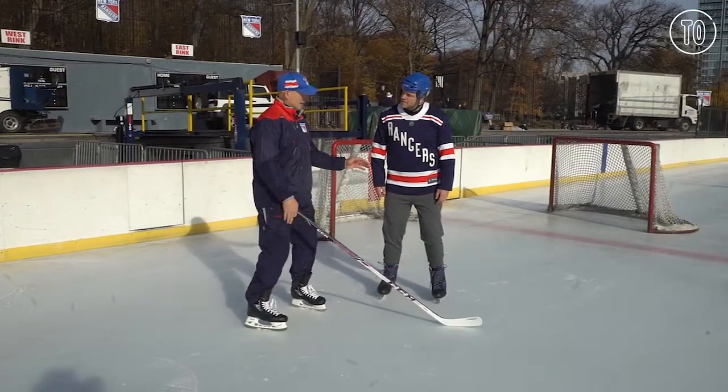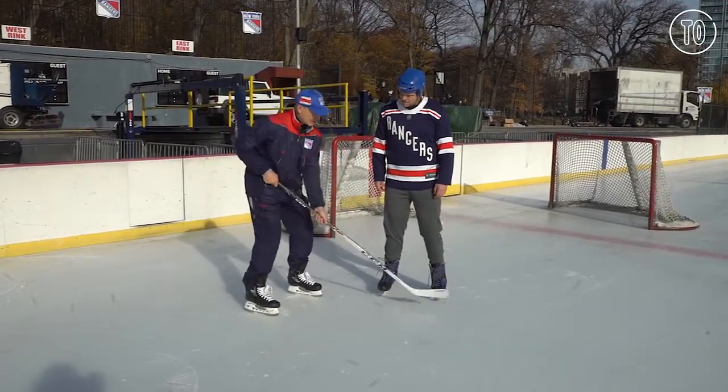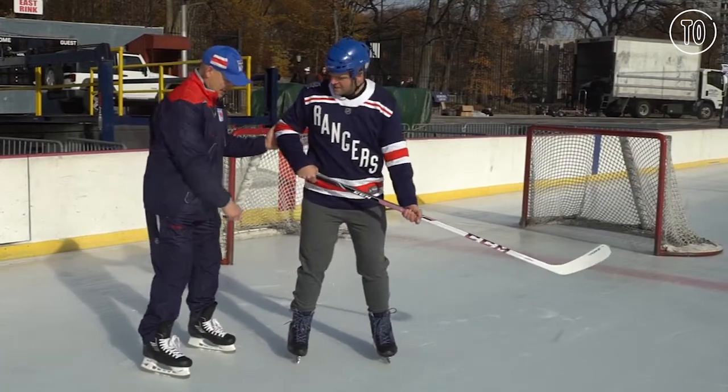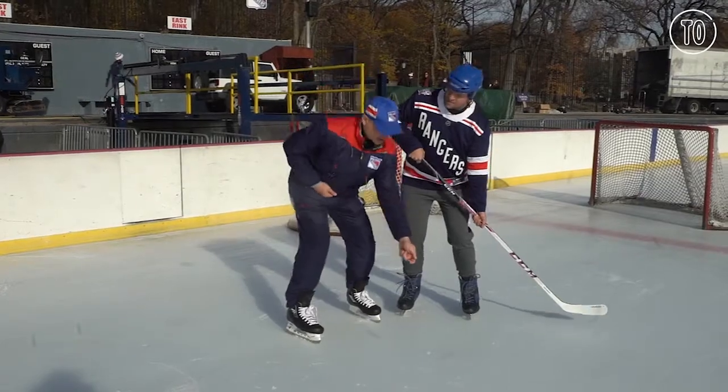No matter what you're doing on the ice, you always want to bend your knees. Hold the stick in a comfortable position. And don't get back on your heels — if you feel like you're going to fall over, just lean forward.